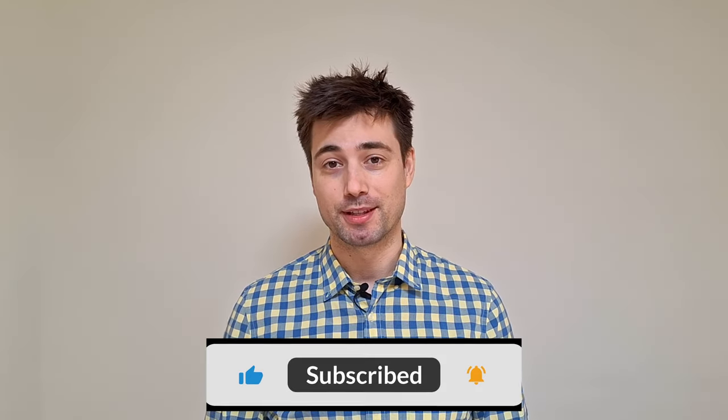If you'd like to support me to make more of these videos rather than looking for gainful employment, please consider making a contribution to my Buy Me A Coffee page, which is linked in the description. That's it — bye.